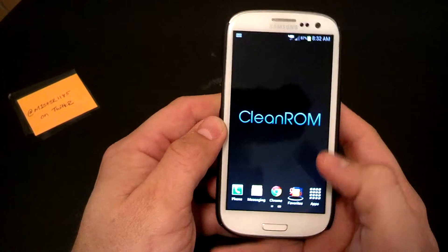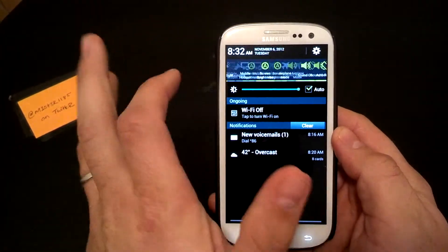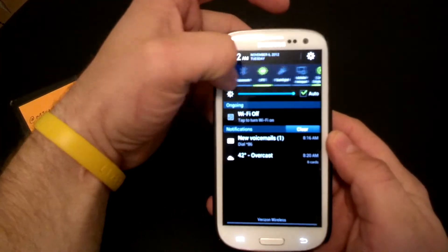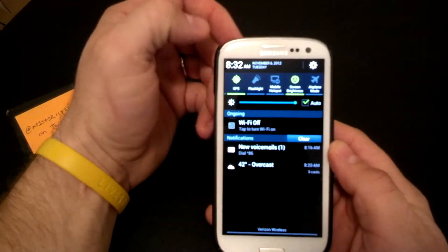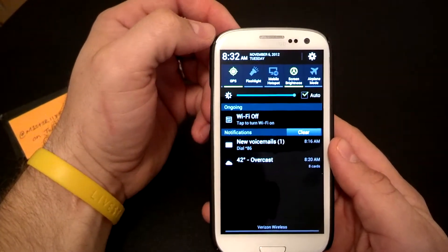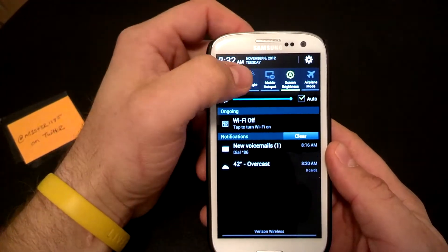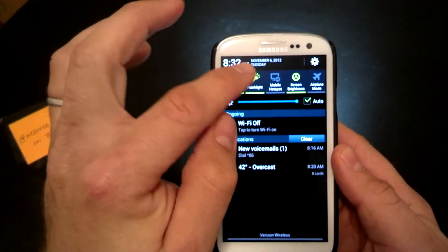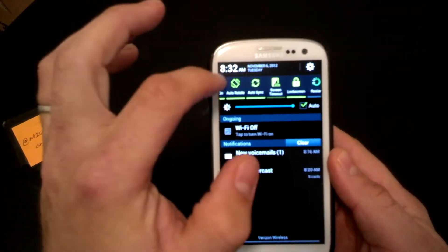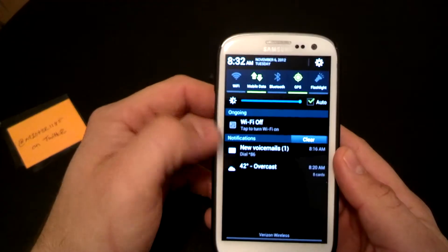I'll just go through a quick run-through and then we'll go through the installation. Up here you can see this ROM comes with 15 toggles, which is awesome. You're going to get the mobile hotspot — I've tested and tethered on my laptop and pulled down about 17 megs, which is pretty good for a custom ROM. It also has a flashlight app, airplane mode, restart, and shutdown.